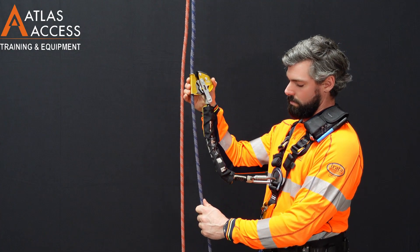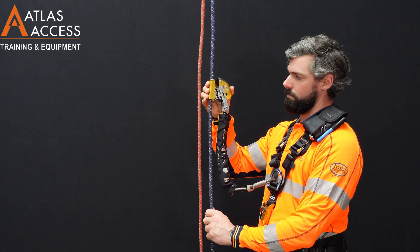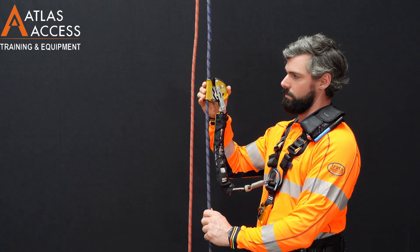Notice we have the device attached to our sternal harness point. This device is designed to automatically grab the rope when exceeding two meters per second.